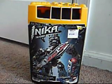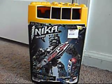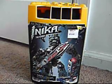Hello, this is my review on Toa Inika Hewkii. Released in late summer of 2006, he's the Toa of Stone. First of all, I'll review the canister, and then we'll go on with the actual figure itself.